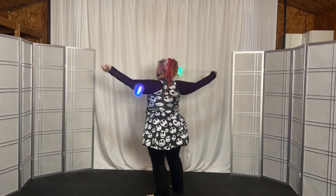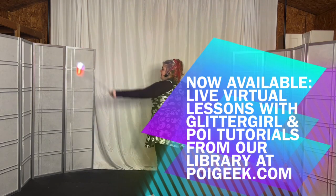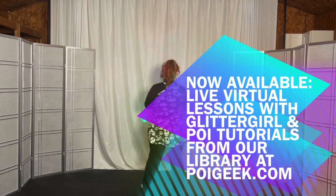Now turn back to the butterfly in the front — underhand butterfly.